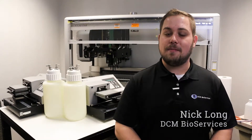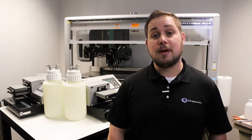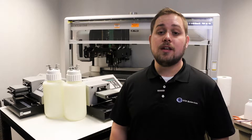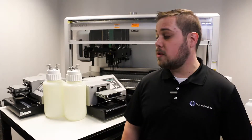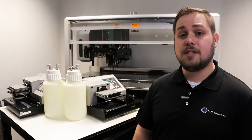Hello everyone, this is Nick from DCMBio. Today I'm going to be walking you through basic waste system maintenance on your Biotech ELX405. As always, if you don't feel comfortable performing these steps on your own, send us an email at service@DCMBio.com and we'd be happy to assist you.